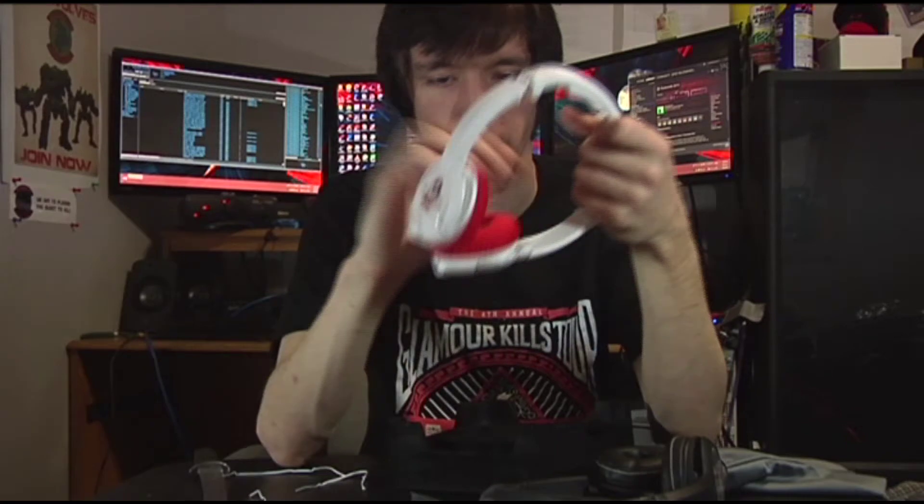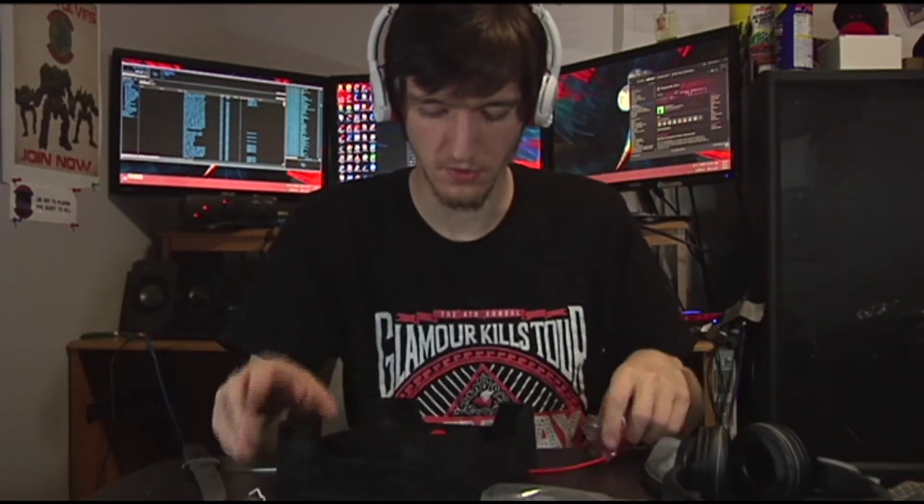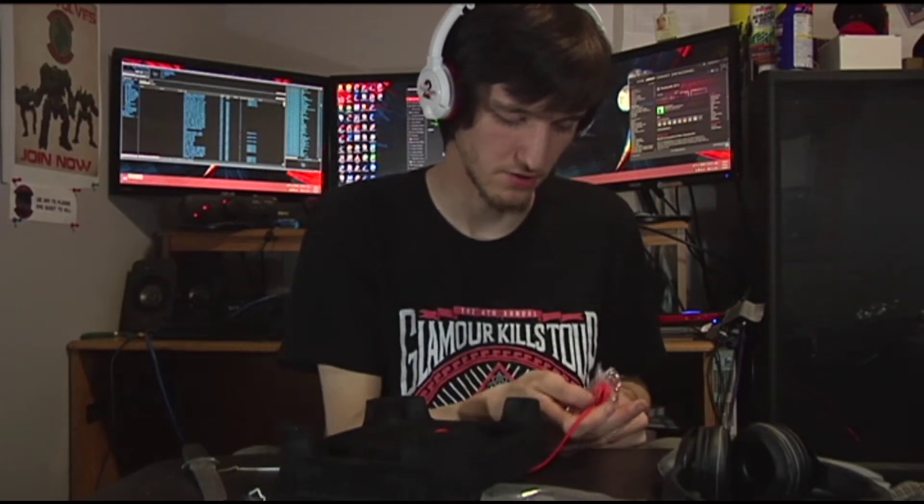You can still flex the GW2 headset around to fit your head better. These have just a little bit less noise cancellation because they're cloth instead of leather. The Luxury one comes with more accessories, so with the Guild Wars 2 one you're really just paying for the name.